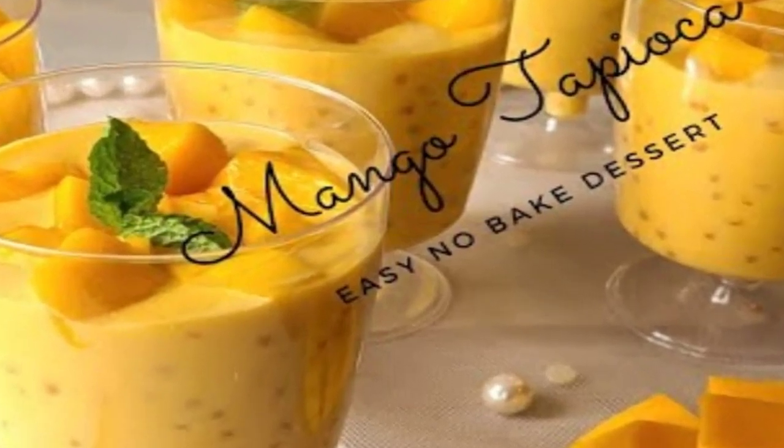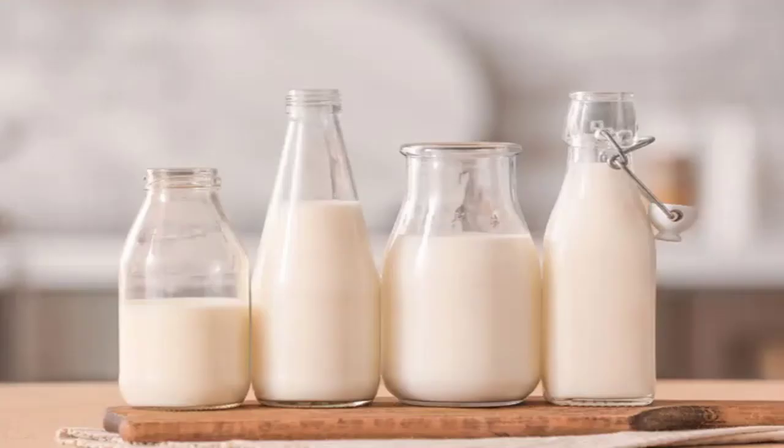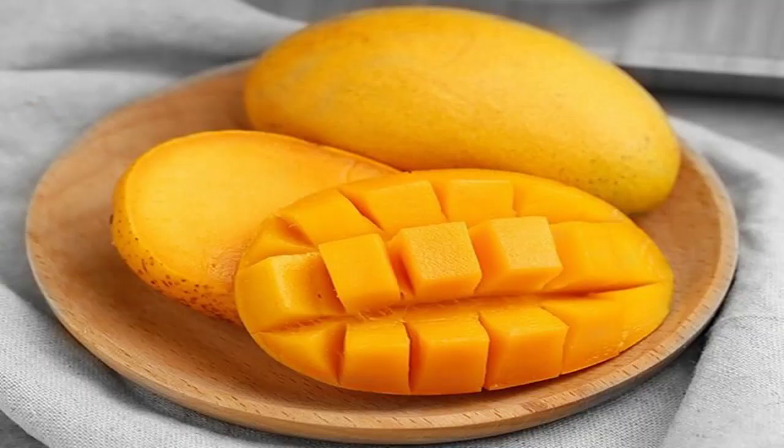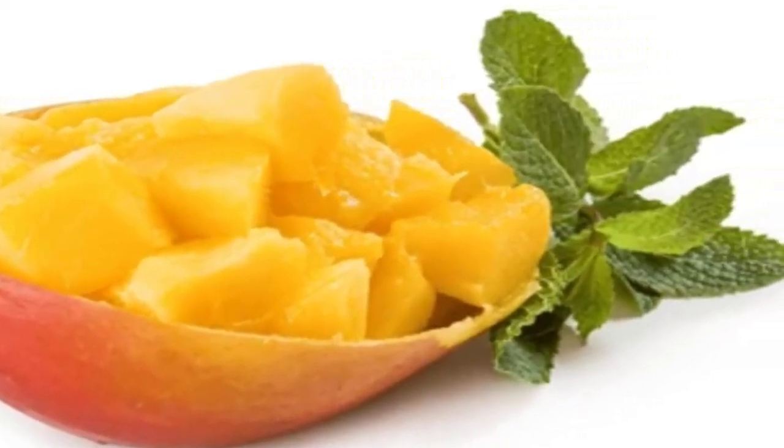For this delightful treat, you'll need small tapioca pearls, water, coconut milk or regular milk, sugar, ripe mangoes, condensed milk, and optional garnishes like mango slices or mint leaves.